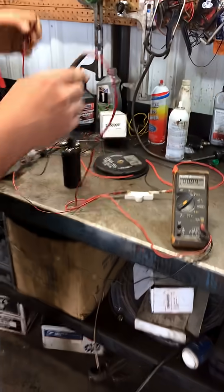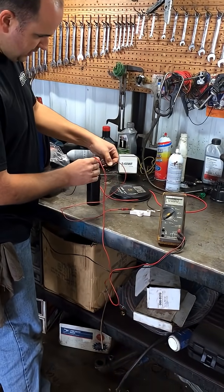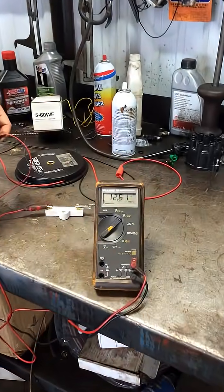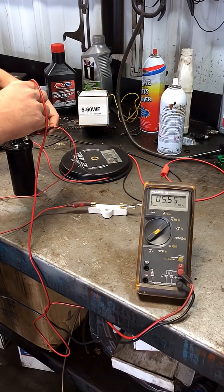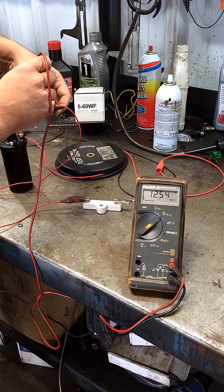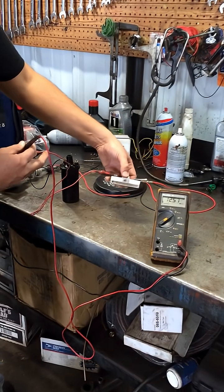Now we're going to flow current. We're going to hook this up — I'm going to hook it right to here. It just dropped to 5.5 as soon as the load is applied. I remove the load — wire is disconnected from the coil — and it's back up to battery voltage, even though I am still running through a ballast resistor. That is normal.